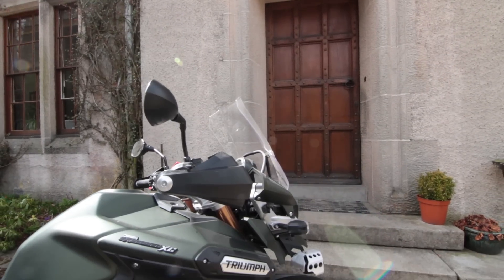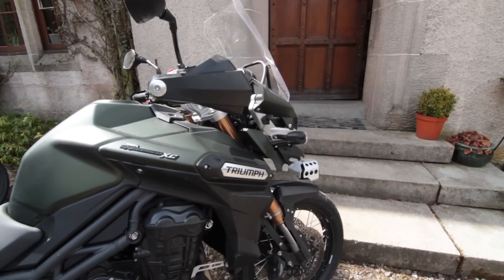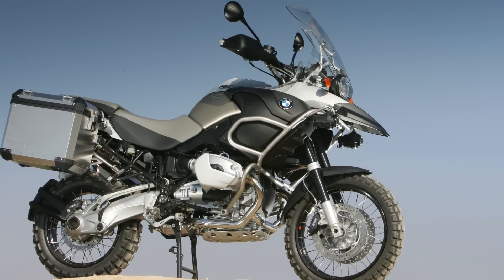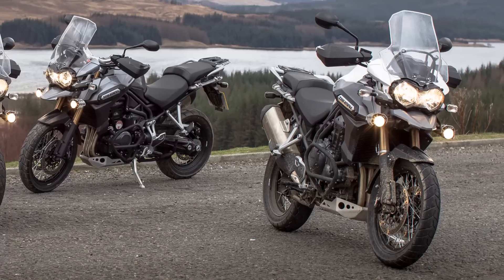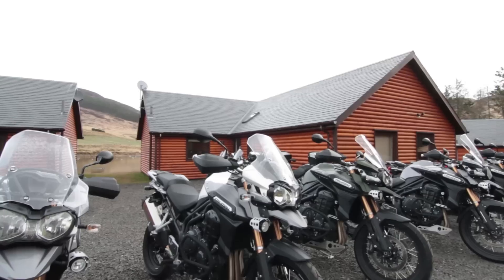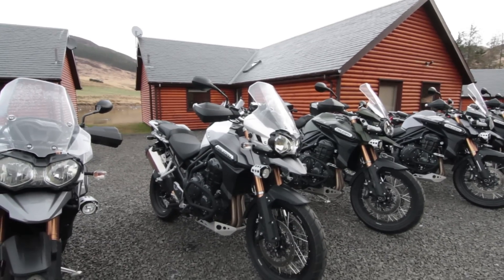Is that a bit cheeky? Well it might seem that way, but really that's all BMW have been doing for years to make the R1200 GS Adventure from the standard GS. The Explorer XC doesn't have a massive petrol tank like the GS Adventure, but it has essentially been created with the same aim of improving off-road ability.